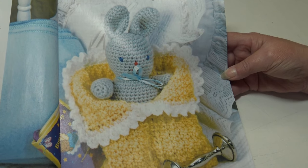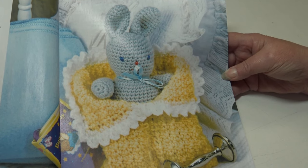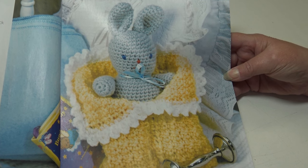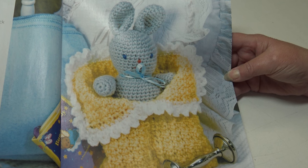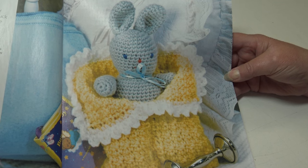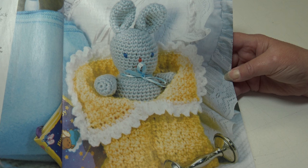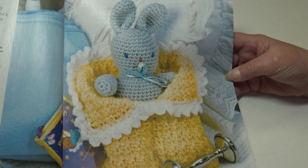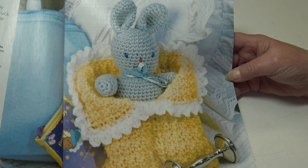The next pattern is the Baby Bunny and Bunting. I know Christmas isn't even here yet, but as soon as Christmas is over this would be a great project for Easter. This sweet cuddly little bunny will delight any little girl — she can play with him by day then tuck him into his cozy bunting at night. It's a confident beginner level; the bunny measures nine inches and the bunting is six and a half by eight inches.